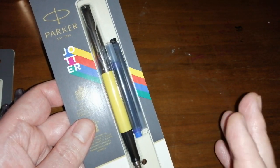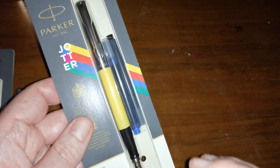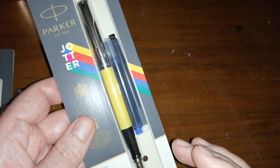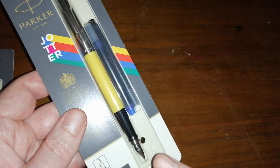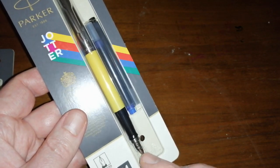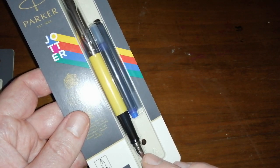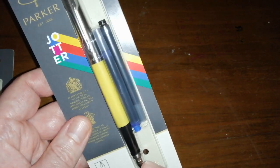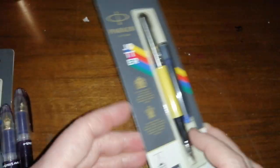They write really, really well. For a medium nib, it's incredibly smooth. Reverse writing is spectacularly good. They're great little knockabout pens — metal cap, plastic body, plastic section. The nibs have a lot of feedback, but it's very pleasant feedback — the first time I've ever encountered that in a pen. Feedback is usually something I try to avoid, but these are really quite tactile when you write with them.